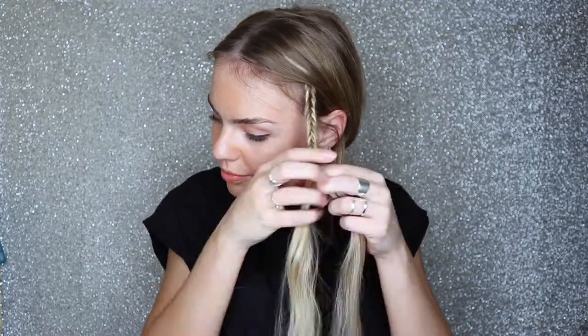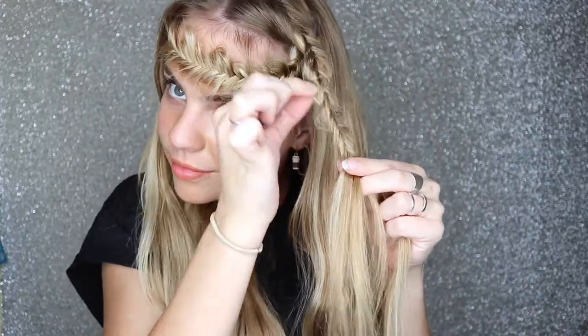Keep braiding and don't forget to pull some hair out as you go to create texture. You want to braid the fishtail enough that it will reach across your forehead. Once it's at the length you're happy with, tie it off with an elastic and then let the rest of your hair out. Grab a section on top on the other side of your head and lift it up out of the way. Now grab your fishtail, pull it across your forehead and pin it underneath on the other side. Now grab a section of hair on the side, split it into two and start another fishtail. Keep braiding to a length you're happy with and tie it off with an elastic. And there we have it — our third and final festival look today.